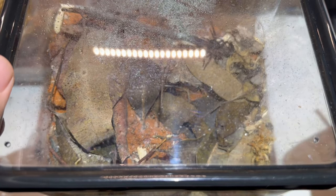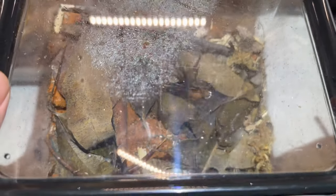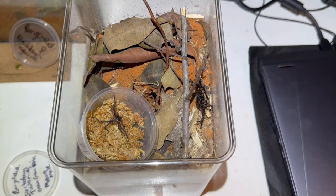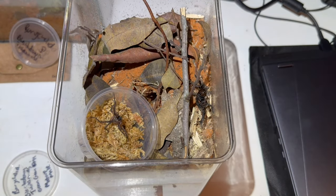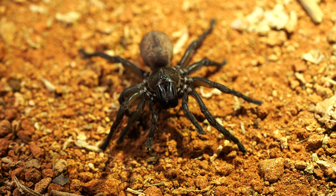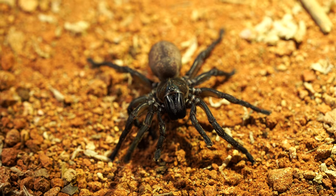The specimens I collected from Blackdown Tableland are particularly defensive — any minor vibration or light will cause them to threat-pose. As you can see in these clips, without the security of their burrows they're very temperamental. This is quite interesting because the ones I interacted with from Carnarvon Gorge were very calm and showed no defensive behaviour whatsoever.